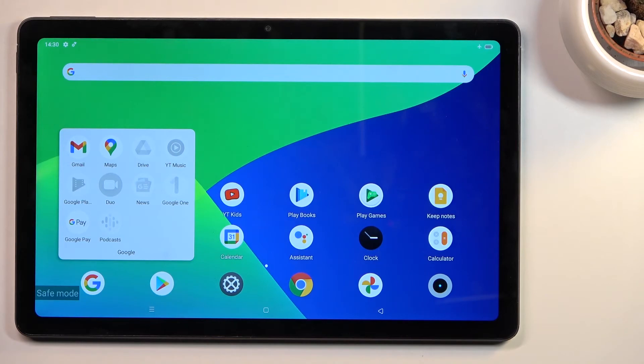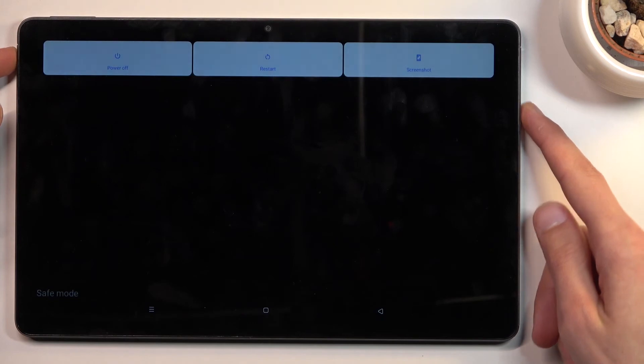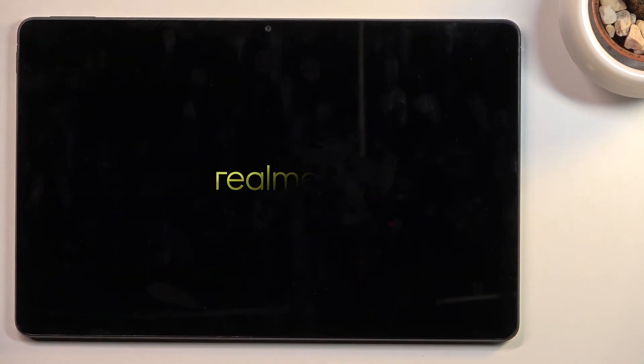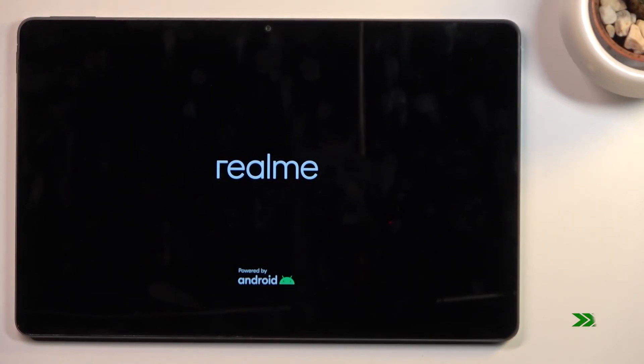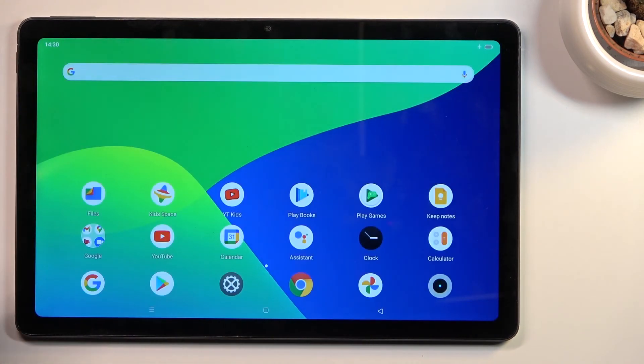That is how you boot into safe mode. To leave this mode, hold the power key once again and this time select restart. Once the device boots back up it will go back to normal mode. As you can see, we are now back in Android and in normal mode. If you found this helpful, don't forget to hit like, subscribe, and thanks for watching.